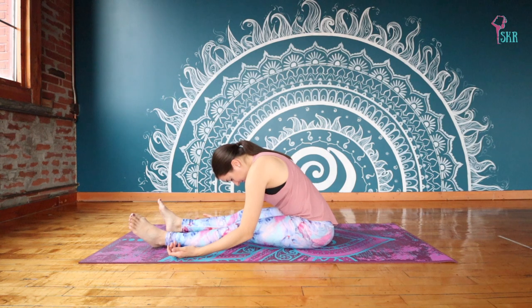Keep in mind this is first thing in the morning, so your hamstrings and your spine are likely very tight and very stiff. And this stretch is really targeting our entire posterior chain — the backs of the legs, the backs of your spine.